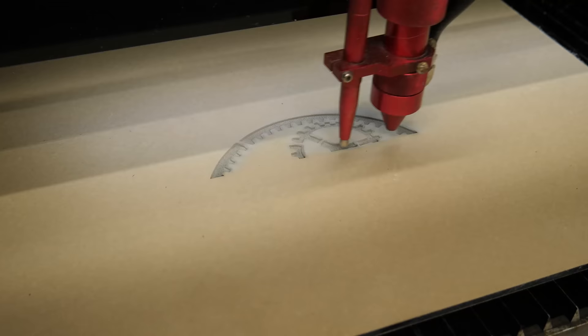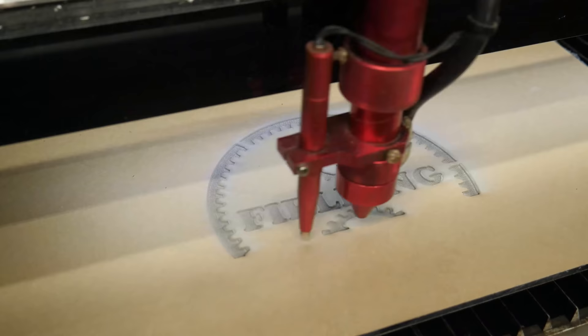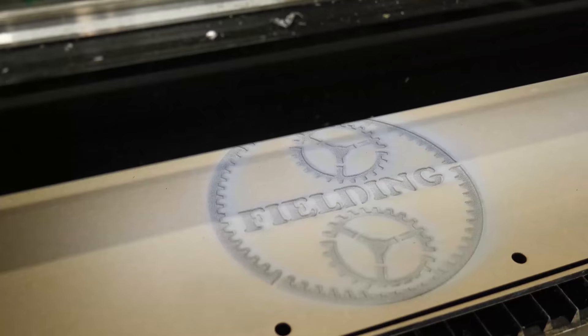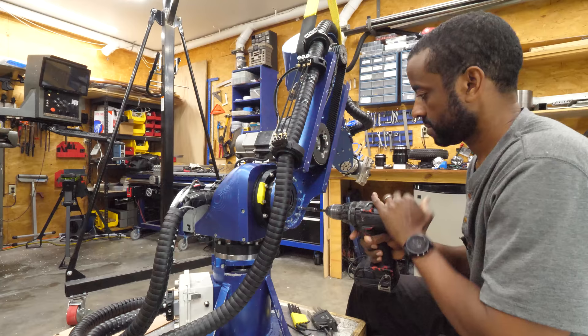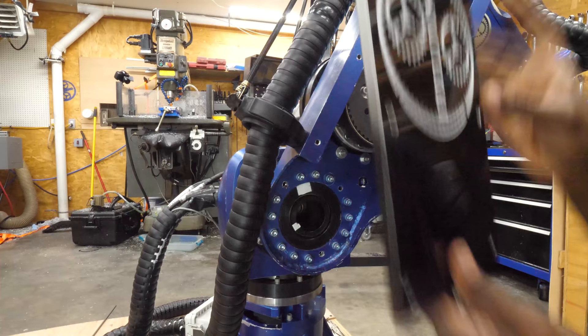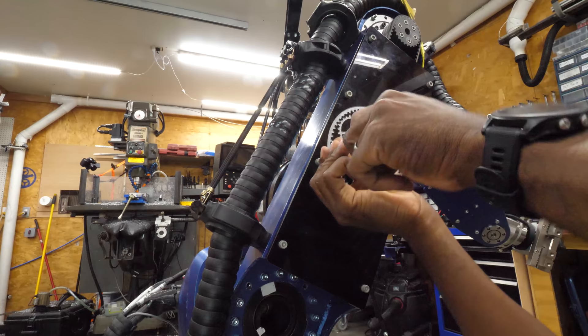I opted to make this piece out of acrylic primarily because I thought it would look a lot better and also because it was very fast to get this deep engraving this way. I could certainly make this out of aluminum and it would be much stronger — my intent is to do exactly that if I ever break this piece. I've disassembled and reassembled this arm many times, so this clip is obviously me assembling it after the robot is just about complete. Later on in the series I intend to tell you more about my cable management system and how all of this works to allow the robot to move the way it does.